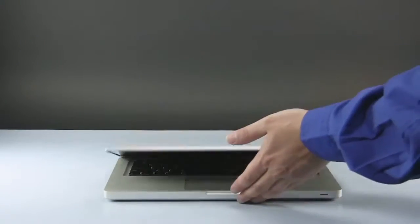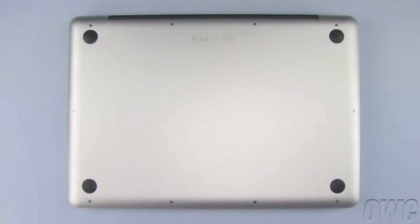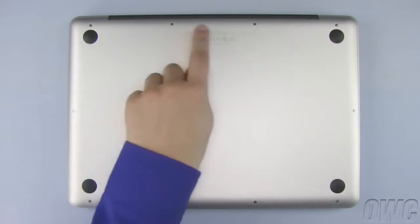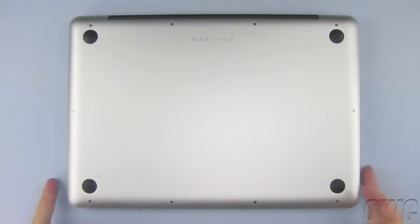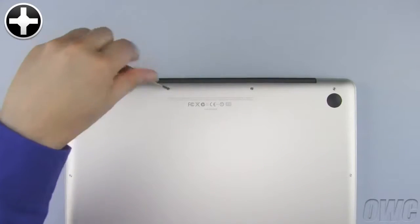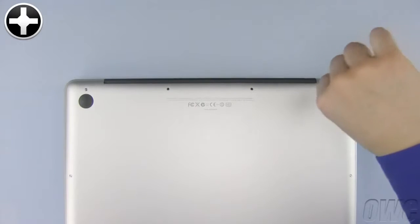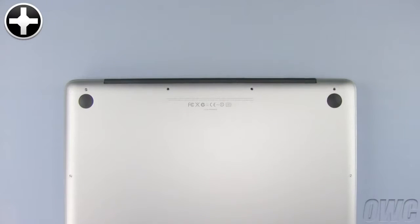The first step is to close the MacBook Pro and flip it over. On the bottom, you'll find 10 Phillips screws. The three in the upper right are longer than the others, so remove those first. Then you can remove the remaining screws, which are all the same length.